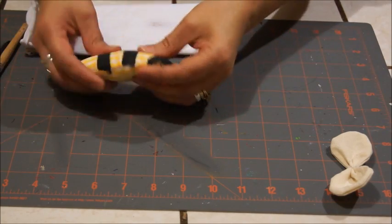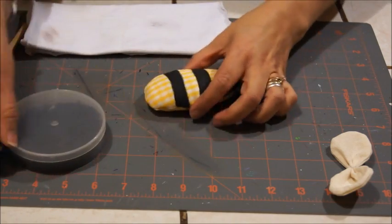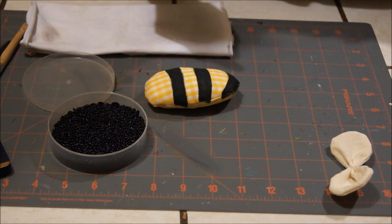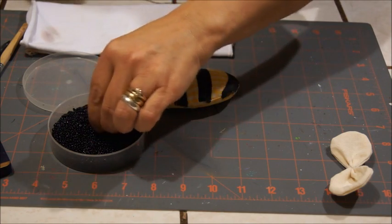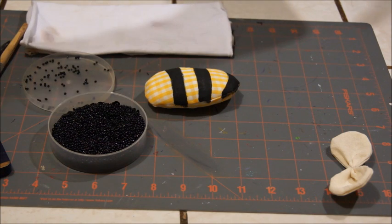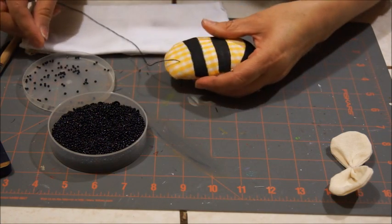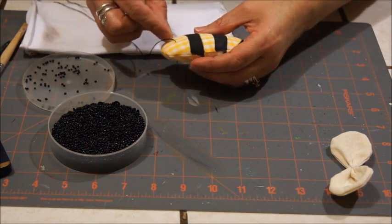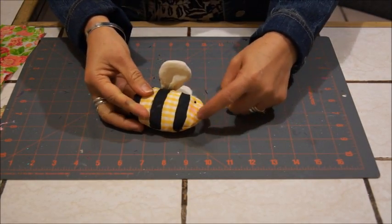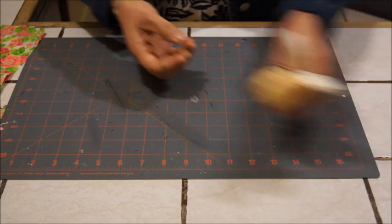Ya que secó, le vamos a poner su ojo y su chapita. Con la chaquira negra le ponemos su ojito — solo vamos a pasar el hilo y lo regresamos. Ya que pusimos el ojo, nos va a quedar así, con sus chapitas. Y le pegamos sus alitas en esta parte de aquí. Y así es como nos queda la abejita.